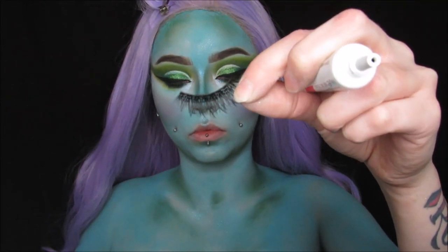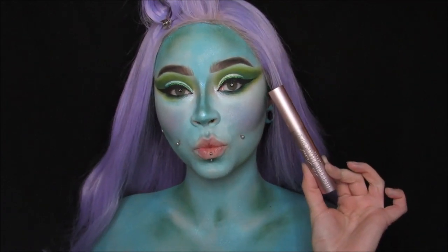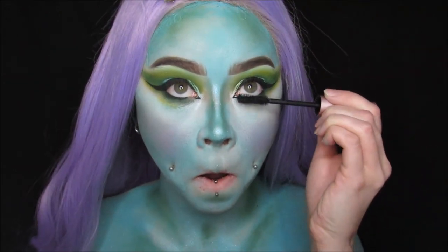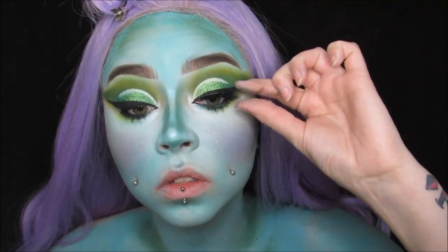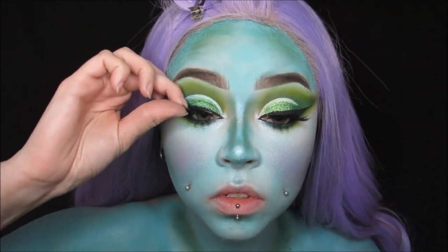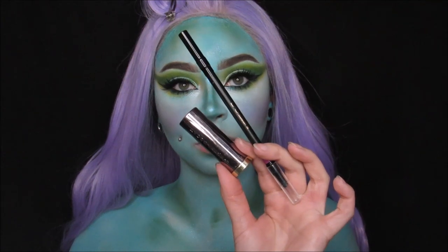For lashes I'm using these ones from Rouge and Rogue — they're Black Magic Lashes in the style Mythic. I'm using my Better Than Sex Mascara, putting that on first on my top and lower lashes. These lashes are really dramatic but not over the top dramatic — they just give a little something, they are super pretty. Then I'm just taking my Basket Case liner again and going under my lash line to make sure everything blends together.